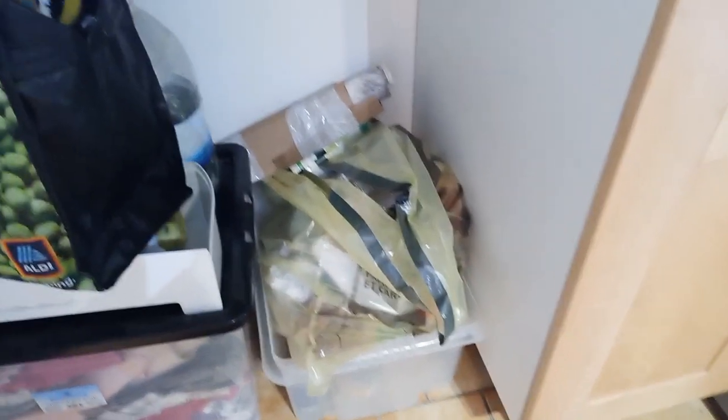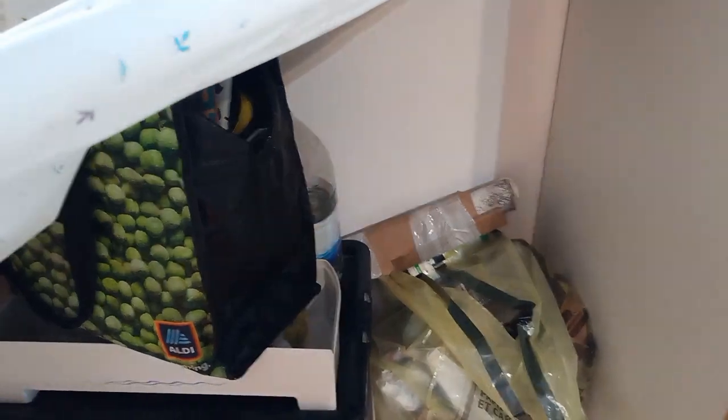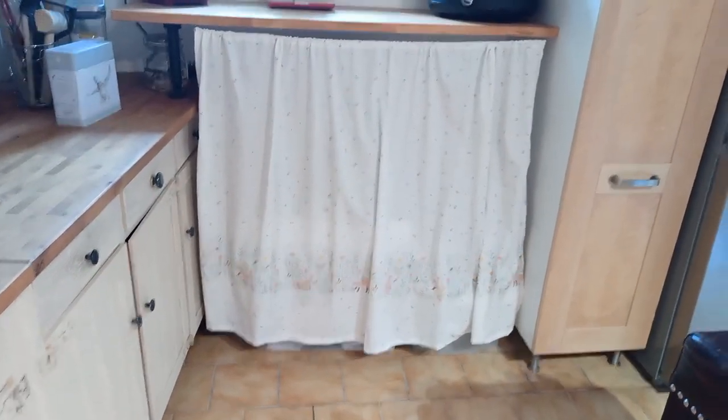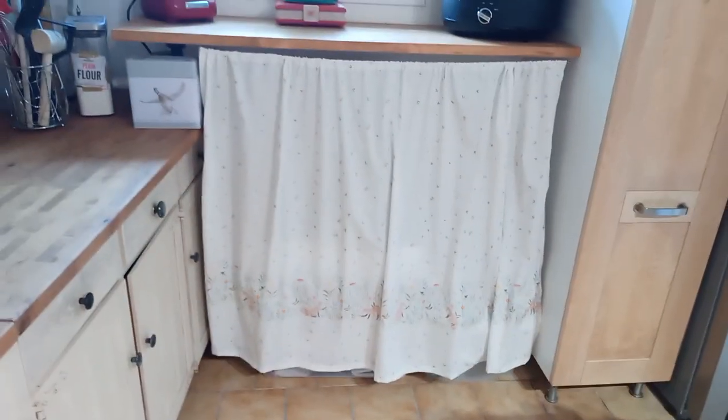And there we have the tea towels where I store those, the glass, the recycling, and shopping bags. So that just keeps it all nice and tidy, out of the way. And it's quite pretty. It just tidies that up a little bit for us, and that makes me feel so much calmer. So now time to just put things back where they belong. Perfect.